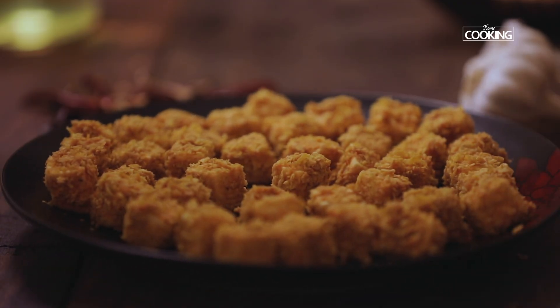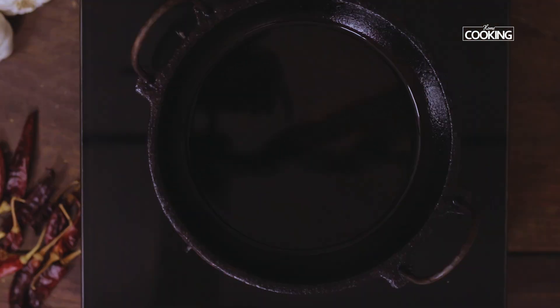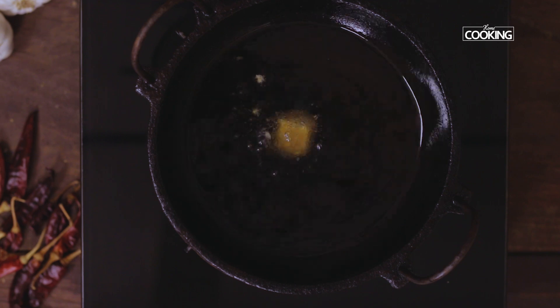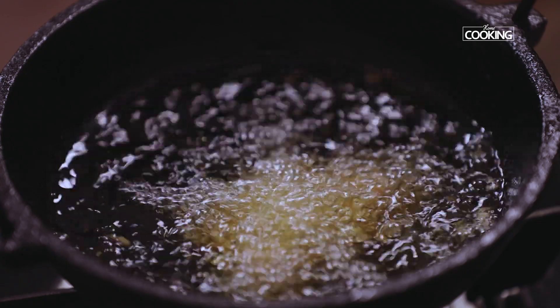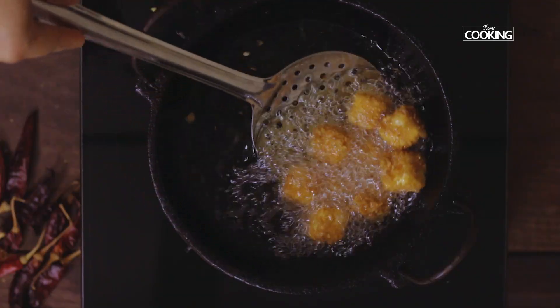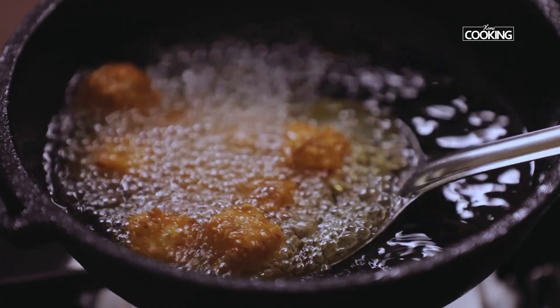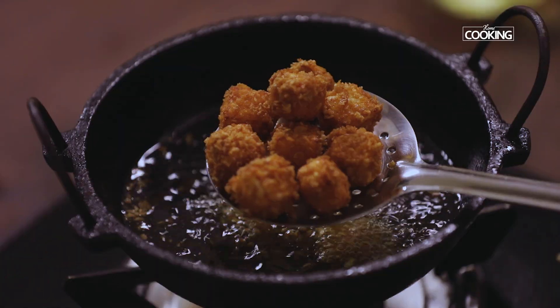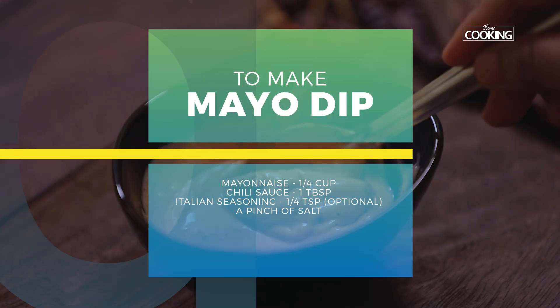I've refrigerated the coated pieces for about 10 minutes so that it sets well. Now I'm going to deep fry the paneer pieces. Heat some oil for deep frying, and once the oil is hot, start dropping the paneer pieces into the oil. Remove them once they're a nice golden brown color.